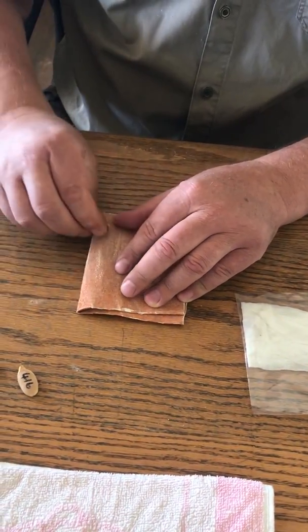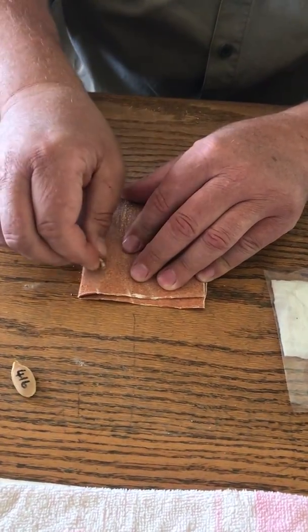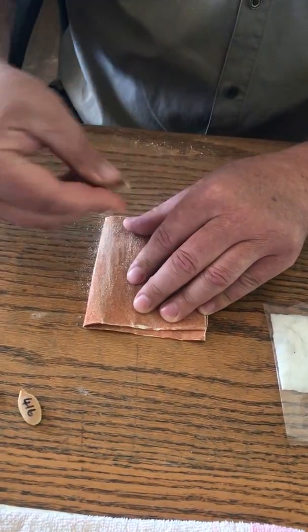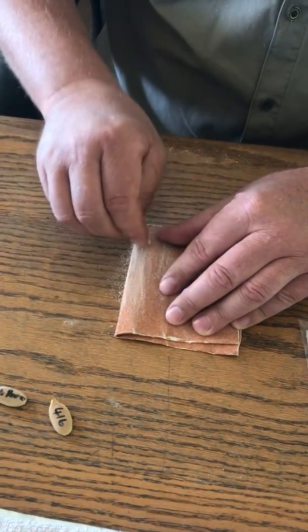I've got some sandpaper here, and I just take the pumpkin seed and run it over the sandpaper. All you want to do is just expose that inner layer of the seed.